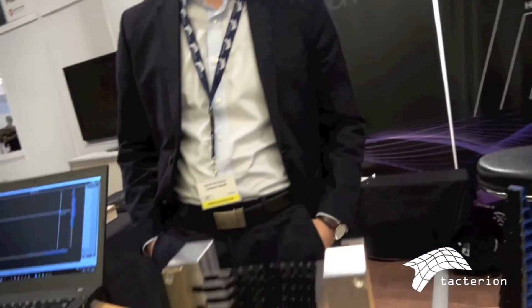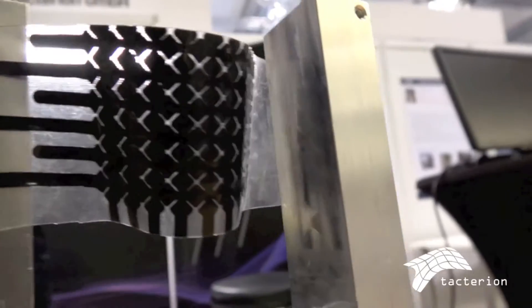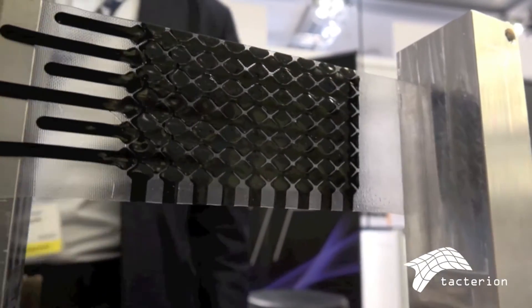This is showing how stretchable it is. We can go even further and it's not going to break — well, at some point it will, but it's enough for most applications. It's definitely enough for putting into jackets and clothes. That's going to be bigger than the iPhone.